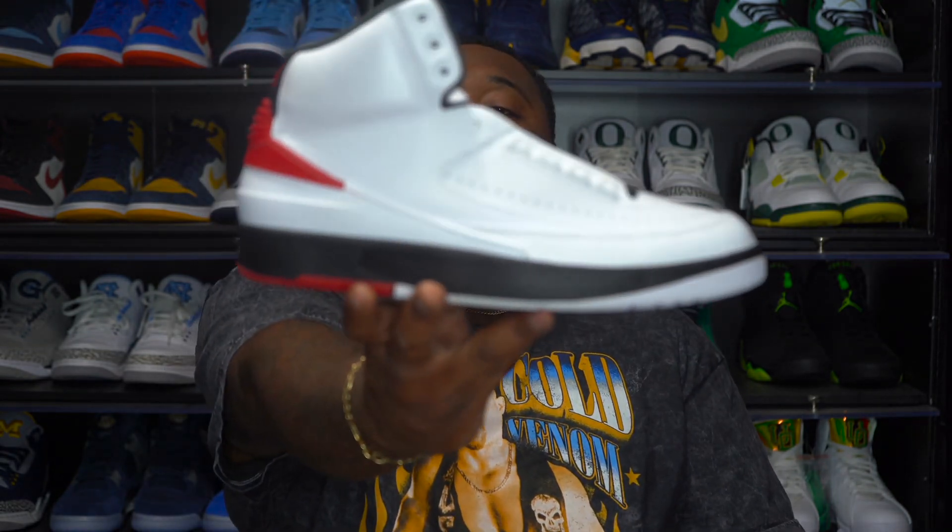Resell on these right now is kind of a gray area — I'm seeing a high of $450 up to $1,200, though I doubt people are paying that $1,200. These are nice, man. You got the Loss of Founds OG Chicago Ones, you got the Chicago twos, and then in February we got the White Cement threes for All-Star Weekend. For us to get the ones, the twos, and the threes this close together — I'm loving it, army. Jordan Brand, keep it up, man.